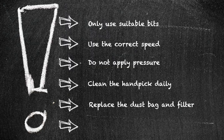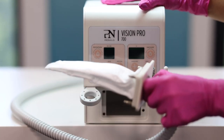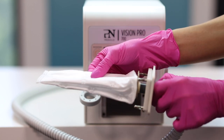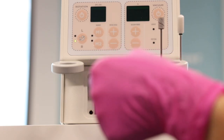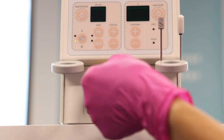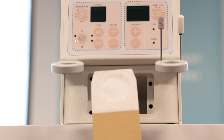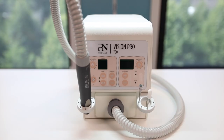Replace the dust bag and filter on time. The dust bag light on the control panel will indicate when the dust bag needs to be replaced. After you have changed the filter five times, the engine protection filter needs to be replaced. After replacing the dust bag, resetting the unit is the last step. This is done by pressing the on-off suction button for three seconds.